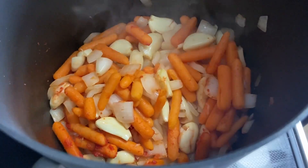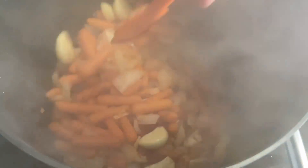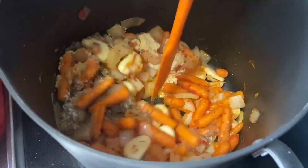When it's ready, we'll add two tablespoons of tomato paste, before seasoning our pot with a tablespoon of onion powder, garlic powder, MSG, salt, pepper, and garam masala. Mix until it's evenly incorporated.